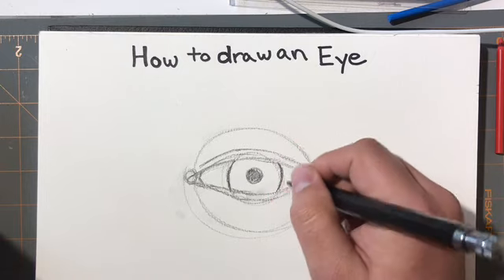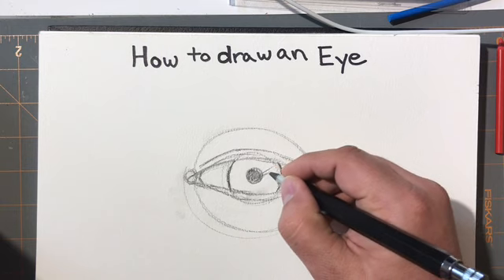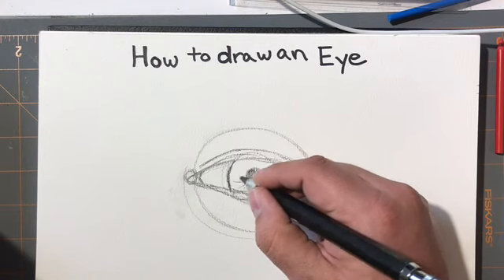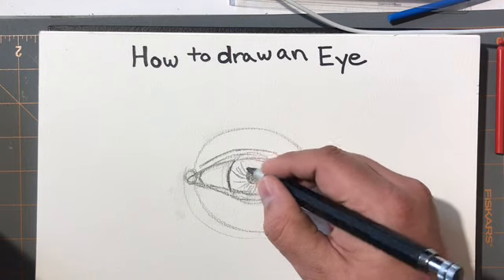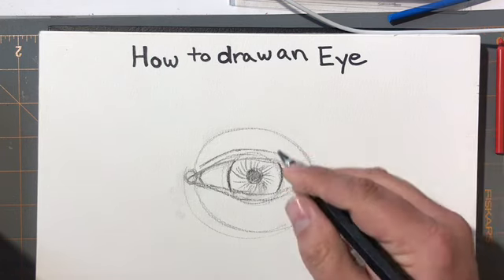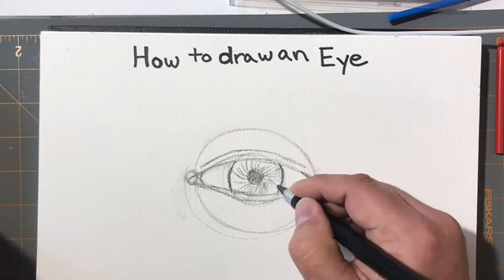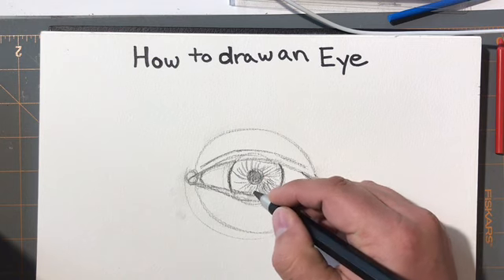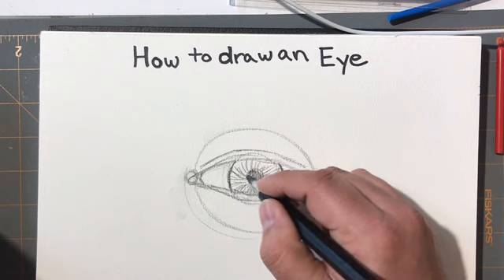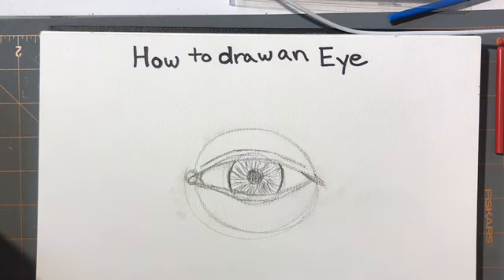Now comes the important part of how this all comes together. When you think about the lines that are in the eye, they start from the iris working outward in a circular motion. I do one line going all the way around, then I come back from the iris edge and relate those lines, literally overlapping them if I'm looking at a high-res or very detailed image, going in a similar pattern.